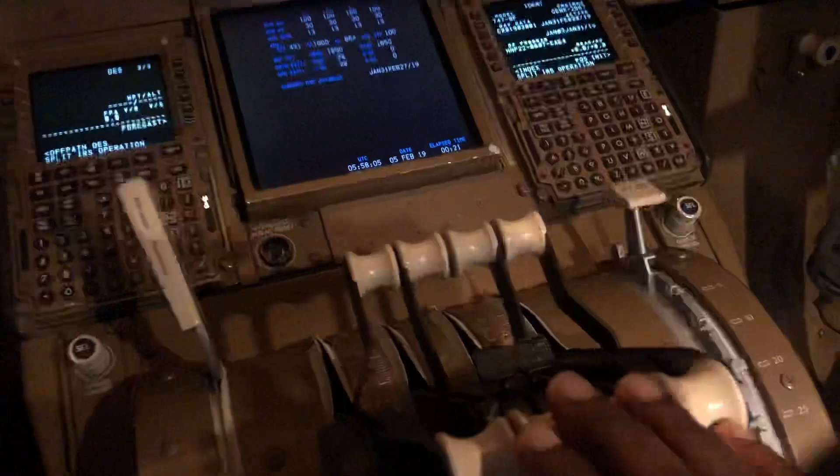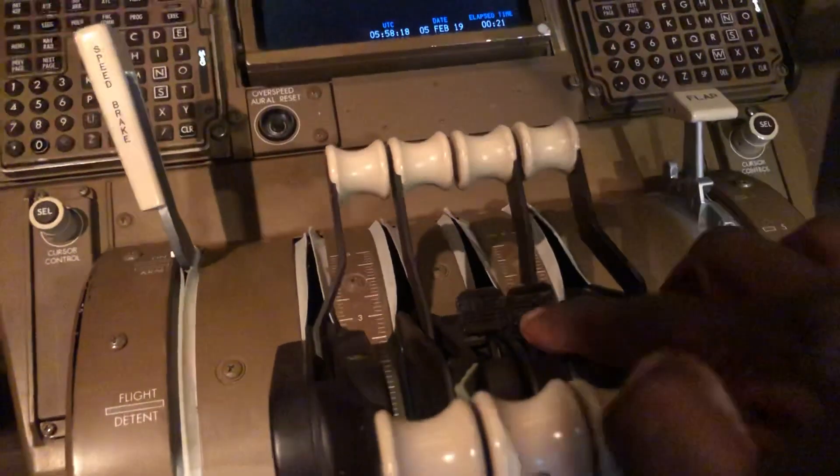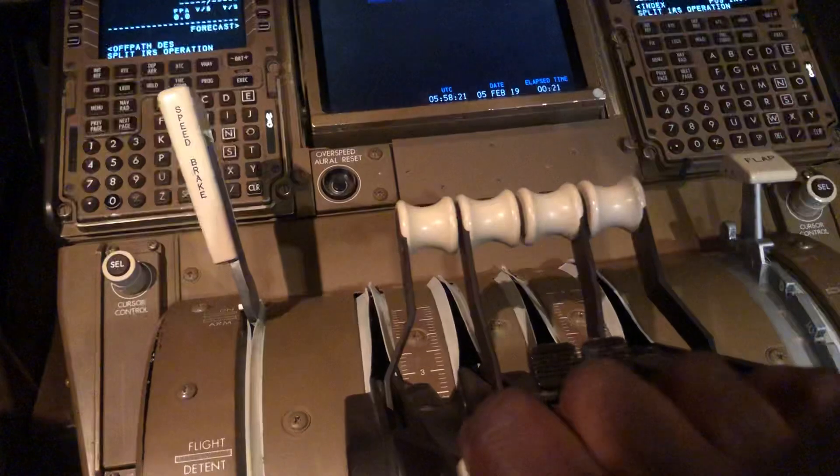Now the toga switches are here — these two here. Those are the toga switches. I'll just light it up a bit better. Okay, so these two switches here — see that? That one and that one? Those are the toga switches.